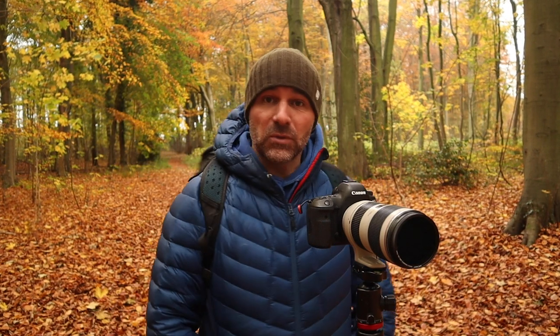I've missed the boat a bit really, but with the sport and being busy with other work, I've just not had time to come out and get some colour. But luckily I've come to a new woodland, never been here before, and literally 200 yards in, I found a nice scene, I think.